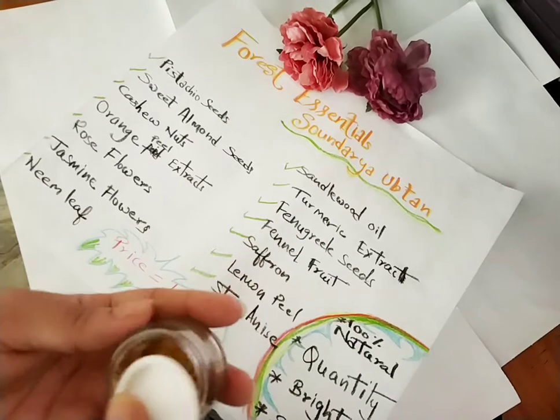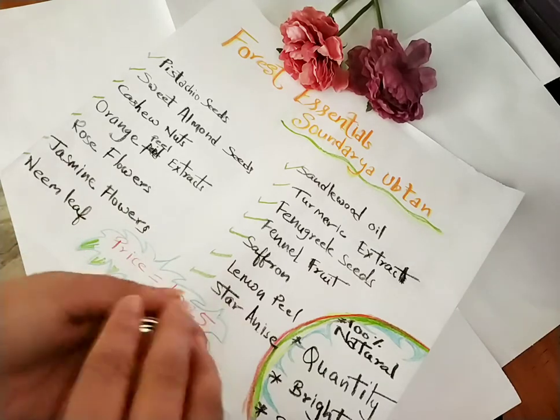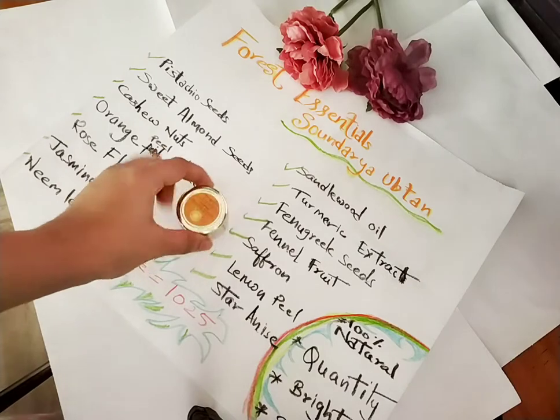I've noted down the ingredients. The ones that have gone into this product are: pistachio seeds, sweet almond seeds, cashew nuts, orange peel extract, rose flowers, jasmine flowers, neem leaf, sandalwood oil, turmeric extract, fenugreek seeds (methi), fennel seeds or fennel fruit as they mentioned, saffron, and lemon peel. These are all the ingredients that were mentioned on the product.